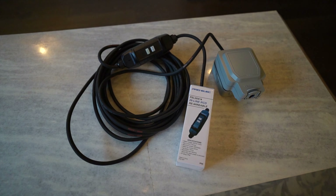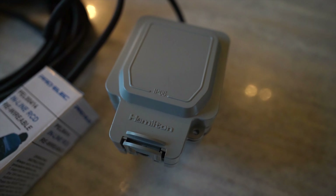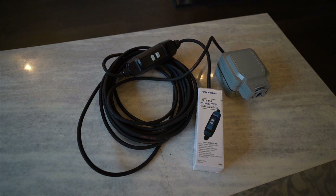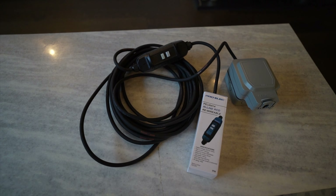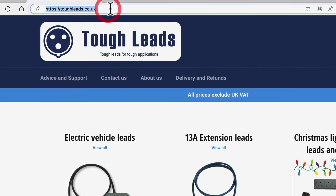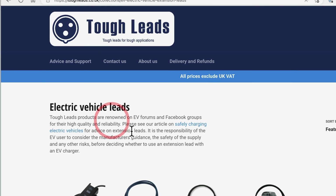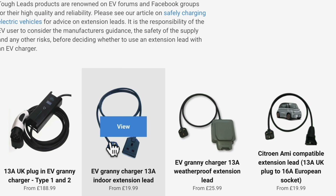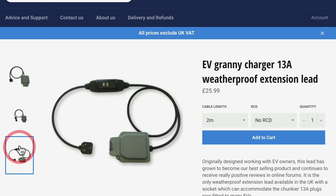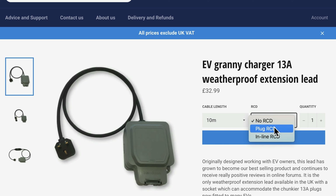First let's take a look at the Tough Leads extension cable. When I first got my car I was strongly recommended against using a regular home extension lead — they are pretty dangerous to use. You might be lucky with a good quality one but it's not worth the risk, especially in an old British house. So I purchased my lead from Tough Leads. These cables are essentially much thicker, safer cables for electric vehicles. I went for the EV granny charger 13 amp weatherproof extension lead, changed the length to 10 metres, and added the inline RCD protection — super important for extra protection against electrical issues when charging.